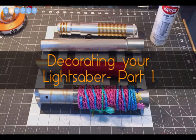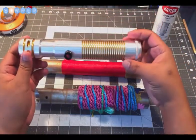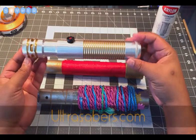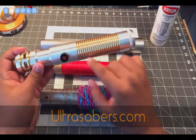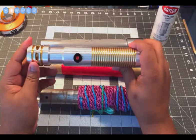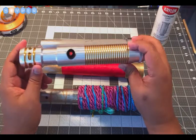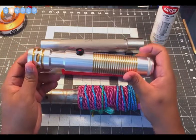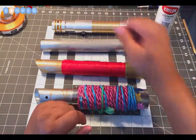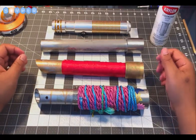Let's look at some ways that you can decorate your lightsaber. This one in the back here is one you can purchase — it's actually from Ultra Sabers — and you can see what they've done as far as machining to this aluminum hilt that gives it a little bit of personality. That's kind of what we want to do with our PVC hilts: give them some personality, make them a little bit different, especially if you make multiple lightsabers.